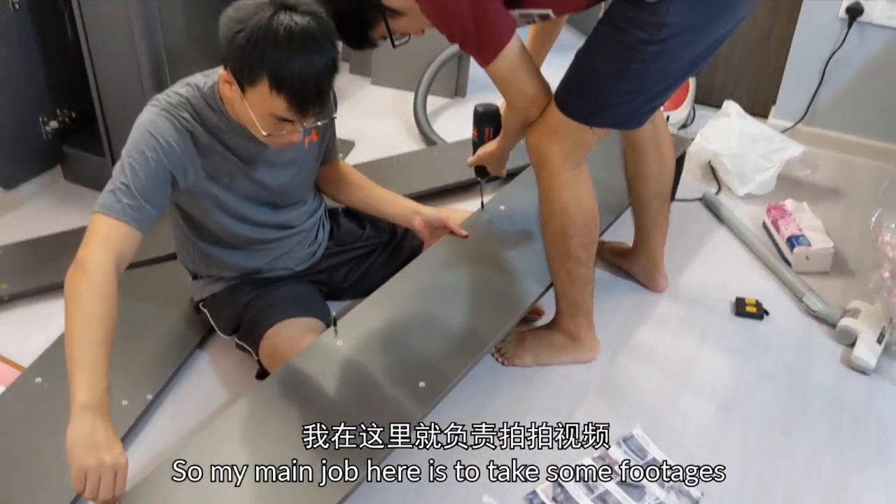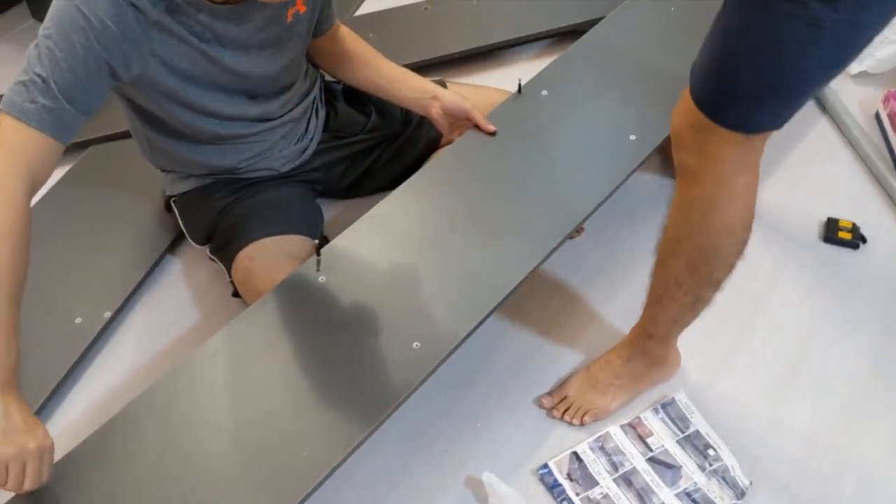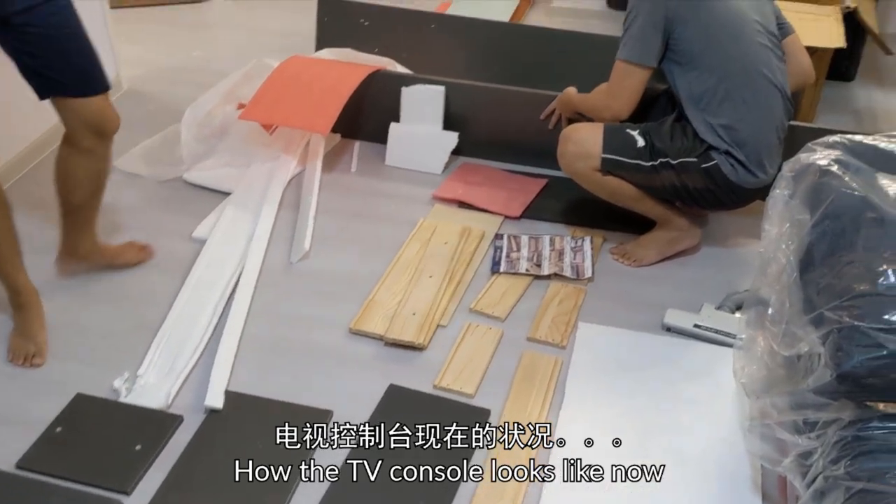So my main job here is to take some footage. Let's see how the TV console looks like now.